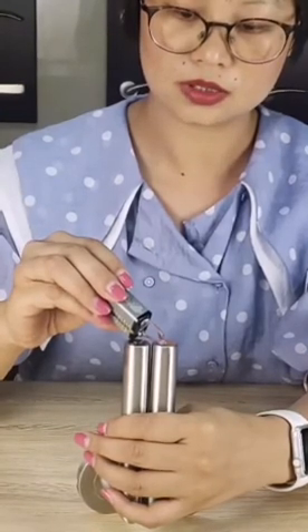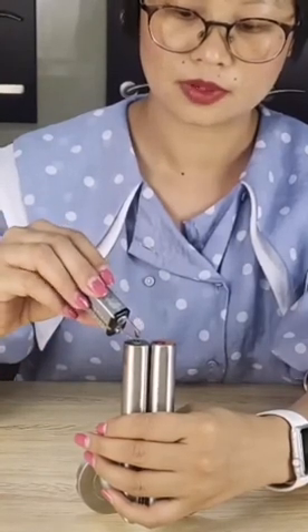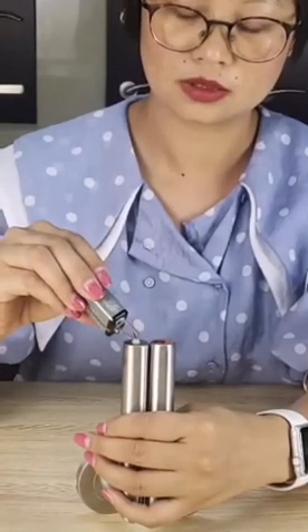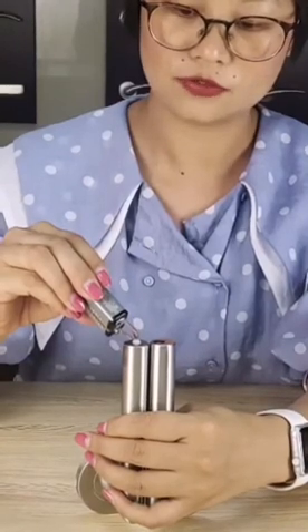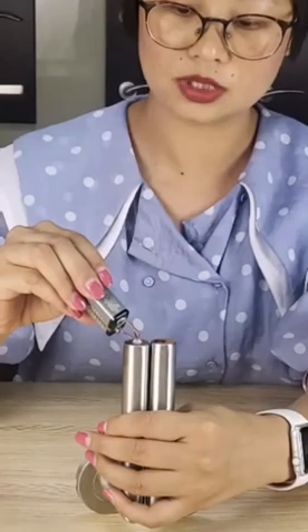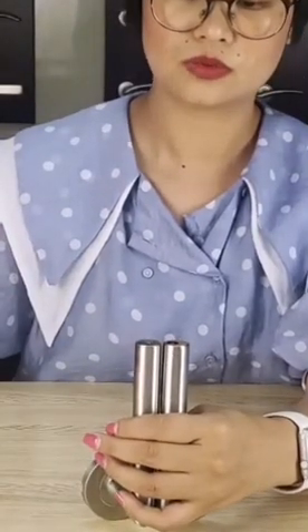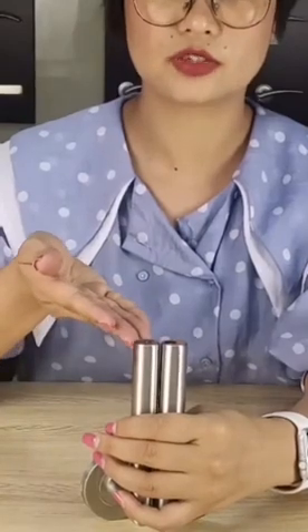Now this handle turns red color. And for the other one, after a few seconds, it didn't change color. So we can see the difference.